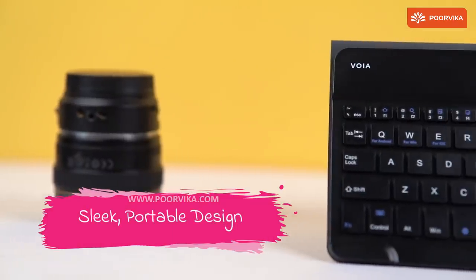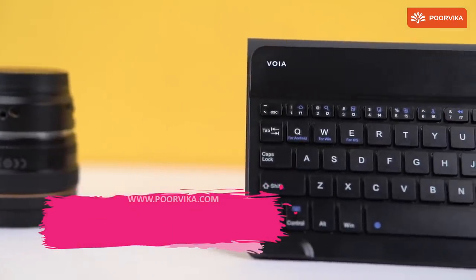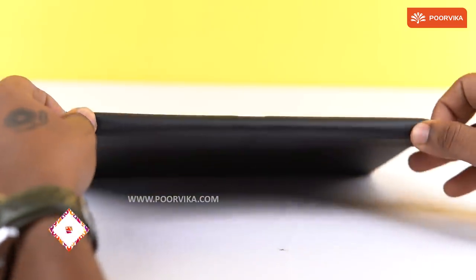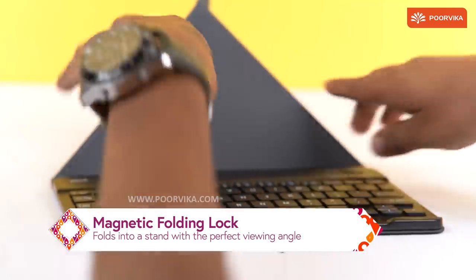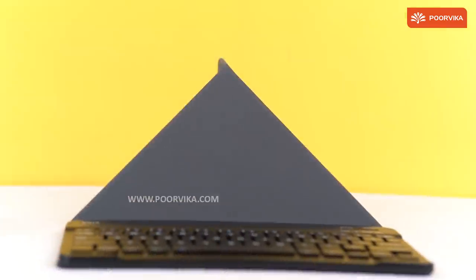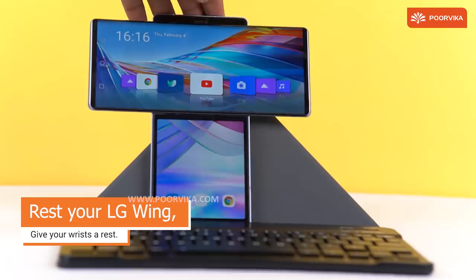This keyboard is super slim and portable. It features magnetic locks which fold triangularly to provide a stand, letting your smartphone rest comfortably. You can connect it via Bluetooth and type away.